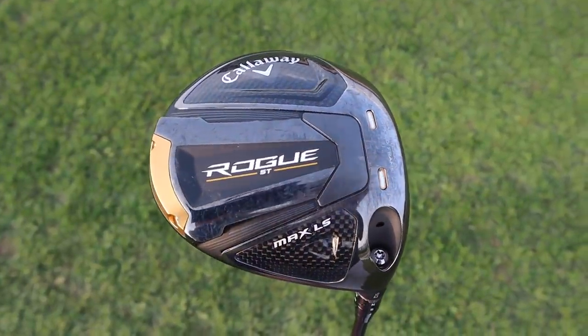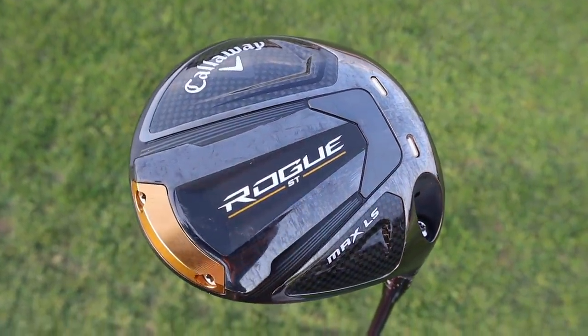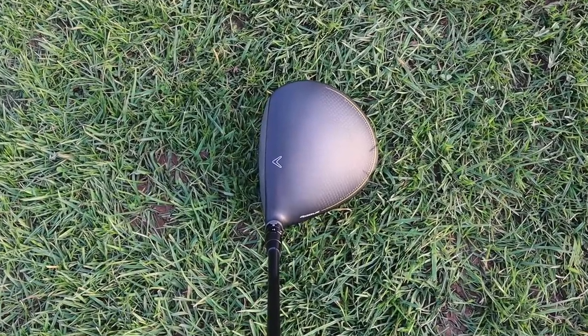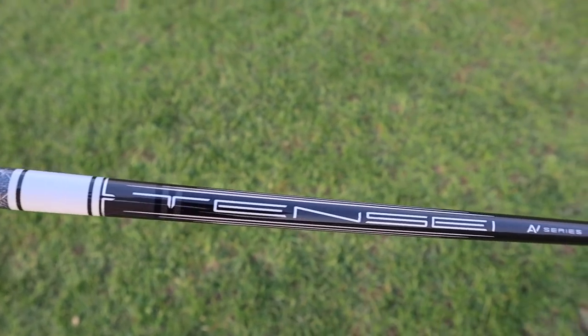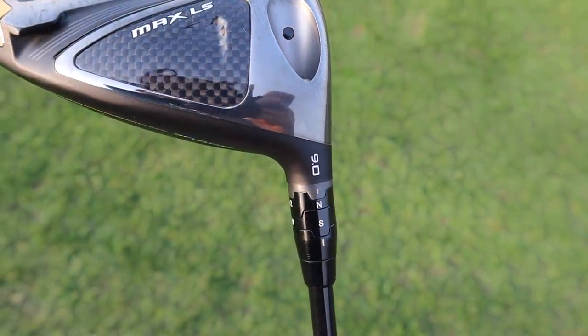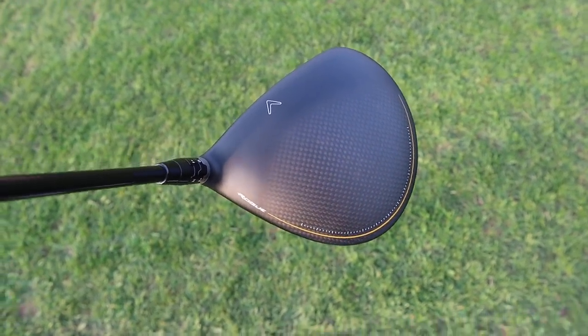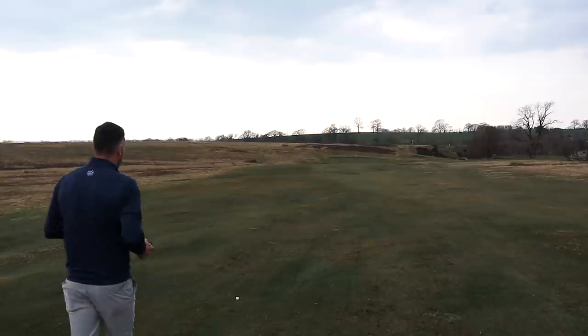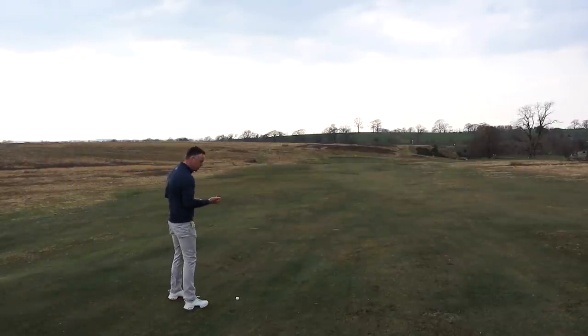There are some new additions in the bag we'll go through in this video. Starting off with the driver - new driver for 2022 and it's the Callaway Rogue ST Max LS, the low spin one. I enjoyed the standard Max but the head size was a little bit big. I've opted for the Max LS which is more compact. I've got a 10-side white 75 gram X flex shaft, playing at nine degrees. It gives me a really good penetrating ball flight which helps into the wind.